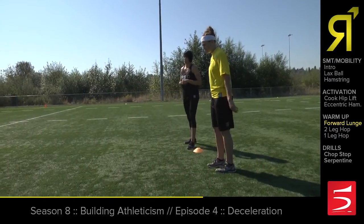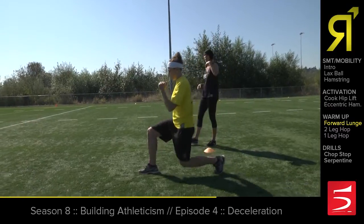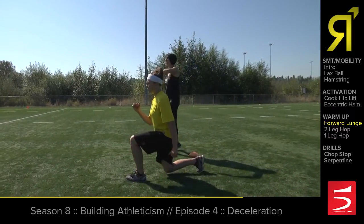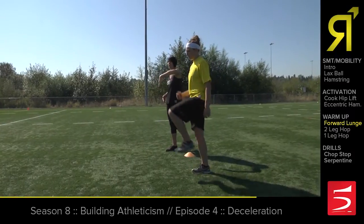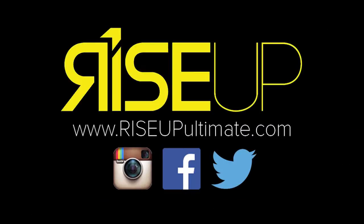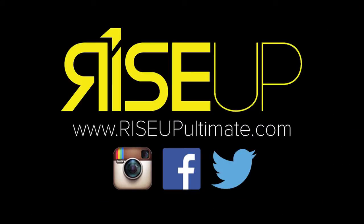So we're going to have Rory doing some forward lunges here. She's just going to pick up that front foot, stay tall, and keep that shin angle more or less straight up and down. That's going to prepare the hamstrings to receive that force and deceleration. She's going to do maybe five or six on each leg.